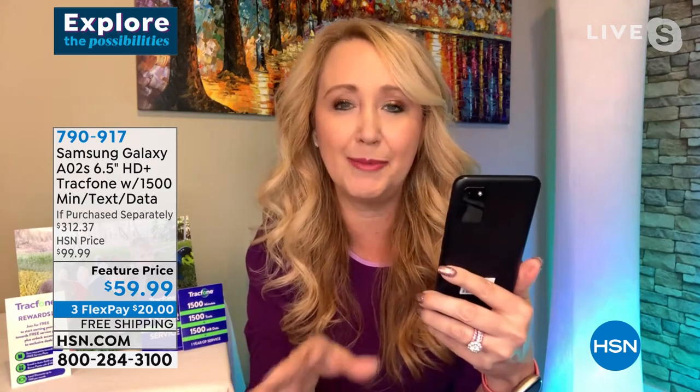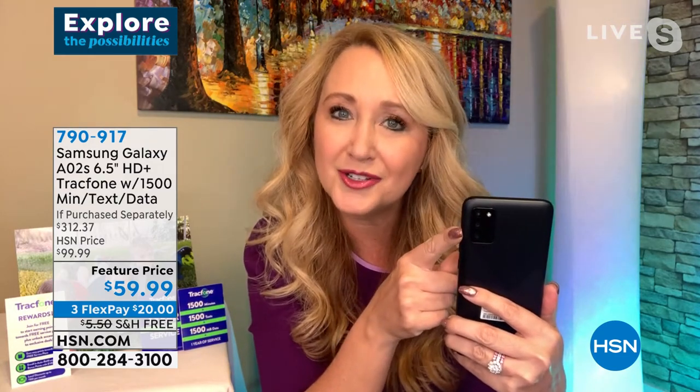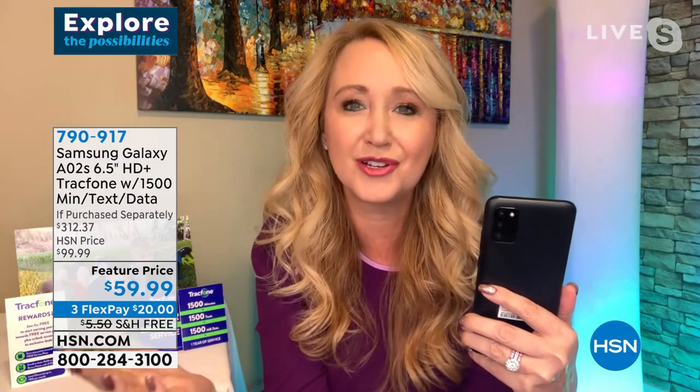You'll love the lightning-fast speed and the cameras. Samsung Galaxy cameras are some of the best — you're getting four cameras on this phone. The front-facing 5-megapixel camera does automatic skin smoothing. On the rear you have a triple camera: 13 megapixels — we used to sell 13-megapixel standalone cameras for hundreds of dollars — plus a 2-megapixel depth camera and a 2-megapixel macro camera. You're taking beautiful photos and shooting gorgeous high-definition video.